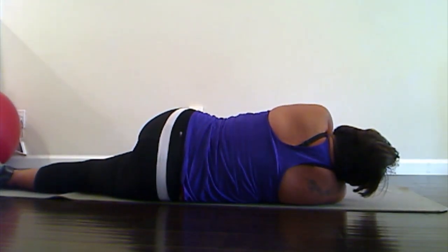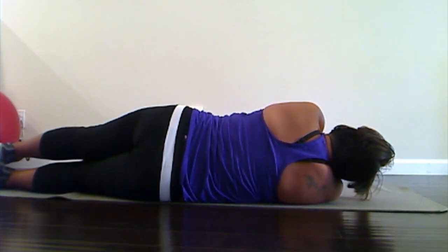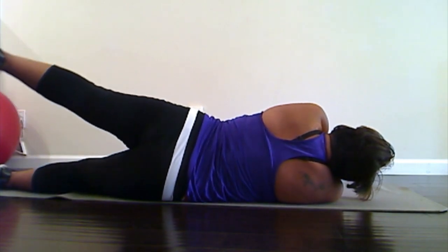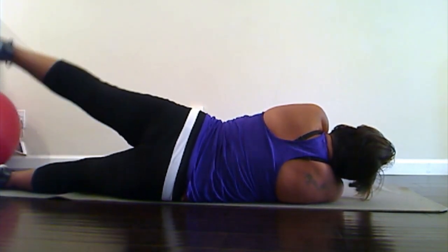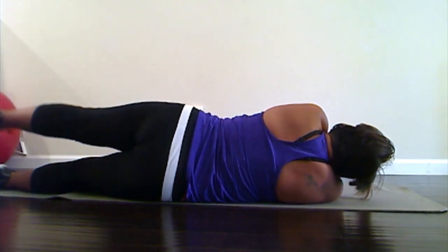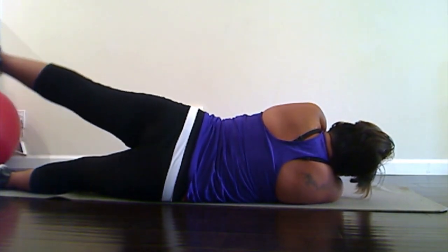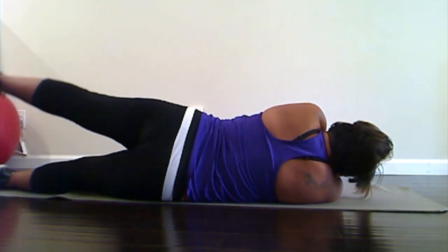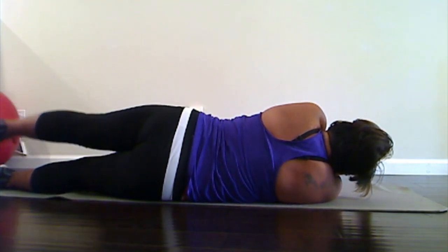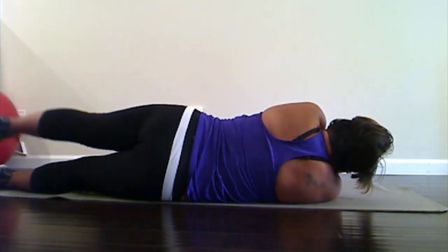Stay on your side, bring that leg straight on top of the other one, and we're gonna lift it up and a little bit back. One, two, three, four, five, six, seven, eight, nine, and ten. Excellent job.